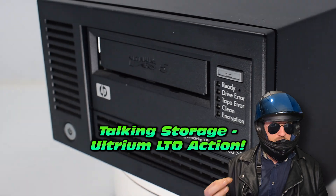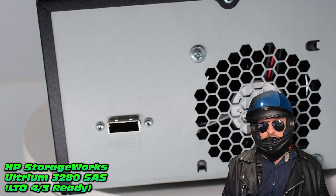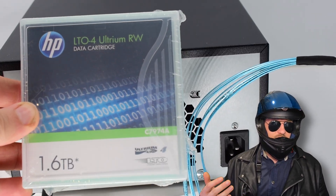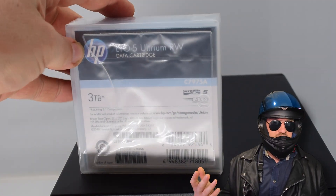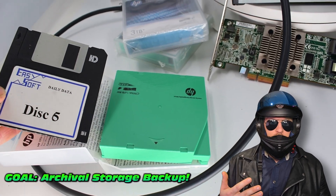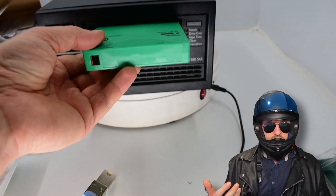Talking about storage, check out a future video on the Ultrium Tape Drive 32080 SAS. It's a little bit on the older end, running on LTO4/LTO5, but still a great way to get some secure archiving of your critical data. This particular one runs on 1.5 or 3 terabyte uncompressed tape drives. The goal for this device is offline archival backup of all the critical data I've produced over the years — throwback to the old medium we used in the 90s. Stay tuned for a future video on that one. Racer Z out.